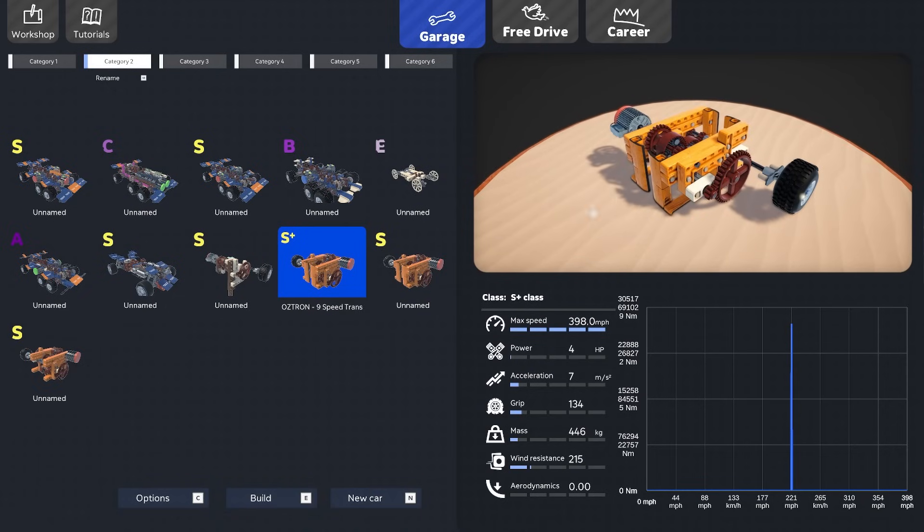Looking at the stats — max speed is 1,160 miles an hour at 647 horsepower, with 30 on acceleration. I really want to get that acceleration up from 30 — ideally into the 60s or 70s. I thought maybe gearing down would help. Let's try removing this gear and copying a different one, but it looks like we're cramped for space right there.